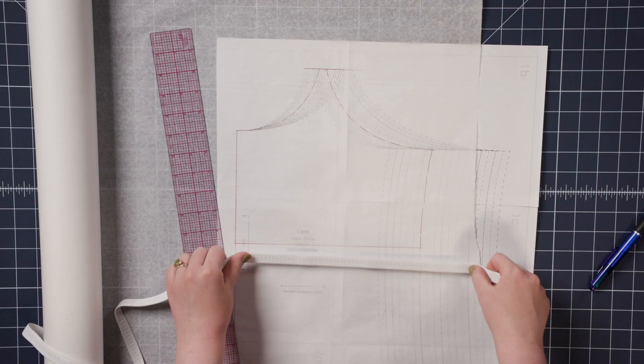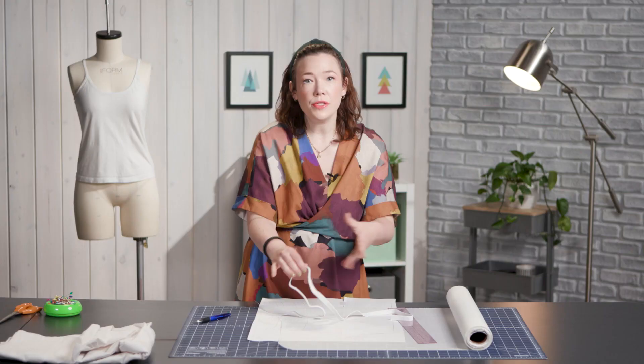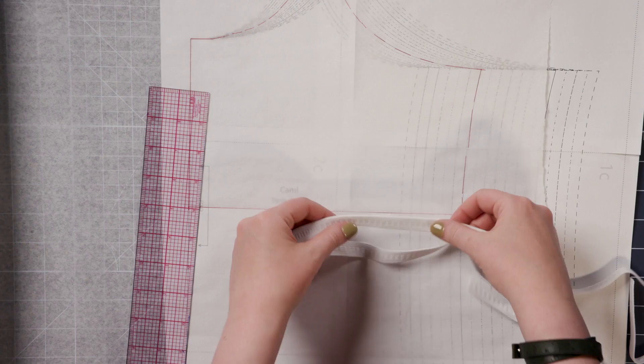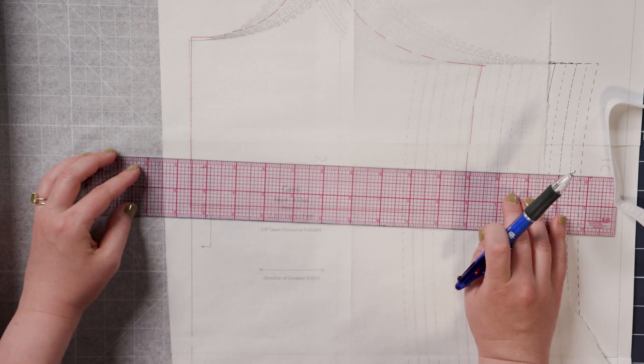What you're going to want to do is grab some elastic. You can use a quarter of an inch, three-eighths of an inch. I like a good half-inch wide elastic, and you can even get a one-inch wide elastic if you need that extra support. Whatever your elastic width is, that is the amount of allowance you need to add to the bottom of your bra shelf. So I'm going to add half of an inch here.